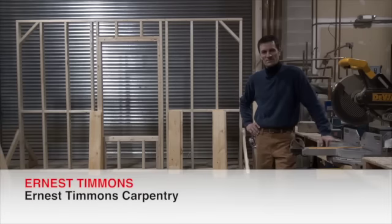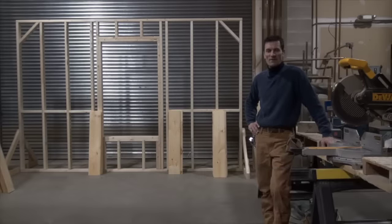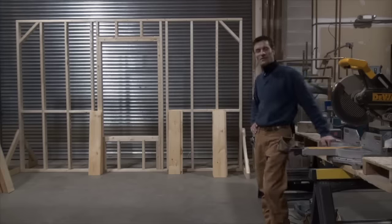I'm Ernest Timmons. My business name is Ernest Timmons Carpentry, and we're going to do some pine today. We have an 8 by 12 wall and we're going to put some pine on it in two different ways. We're going to go vertical and horizontal, and I'm going to start with the bottom chair rail section and then do the top section.